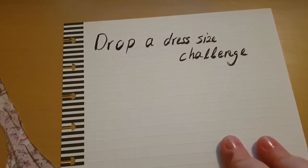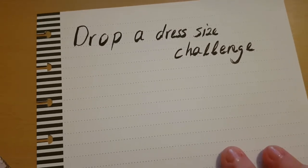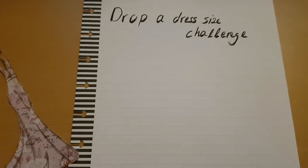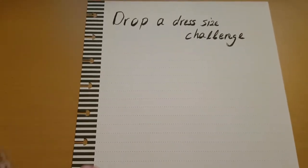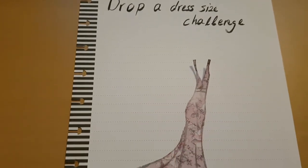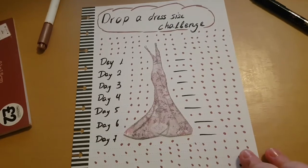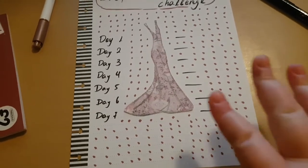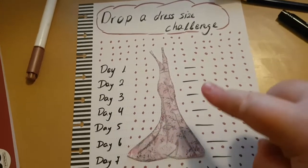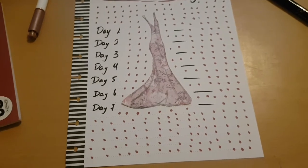I wrote with a calligraphy pen 'Drop a Dress Size Challenge'. I didn't write the seven days because it would mess up my title heading at the top of the page. Then I decided to stick the dress in the middle, put dots all over, write the seven days, and put some lines — and whenever I complete a day I put a tick.